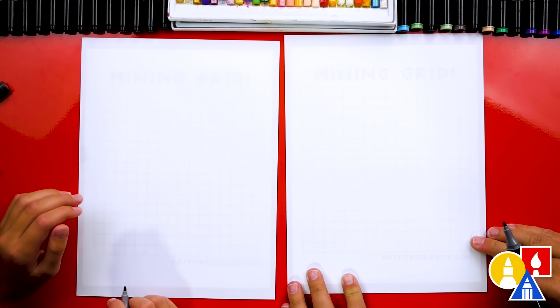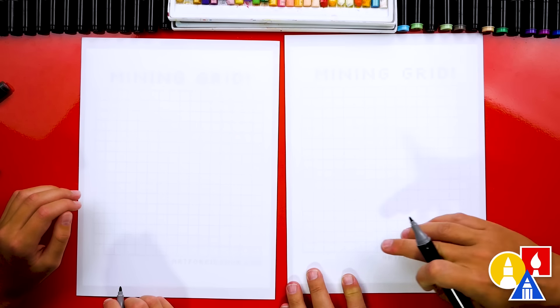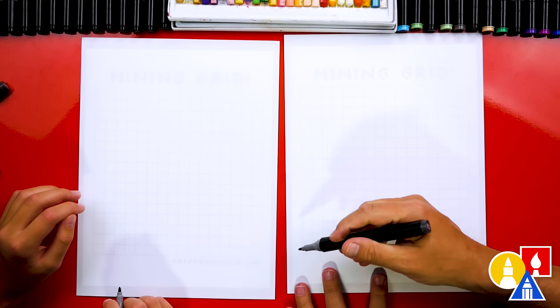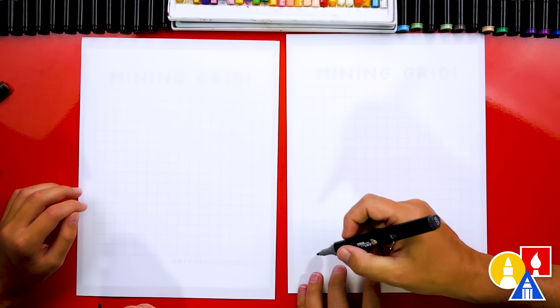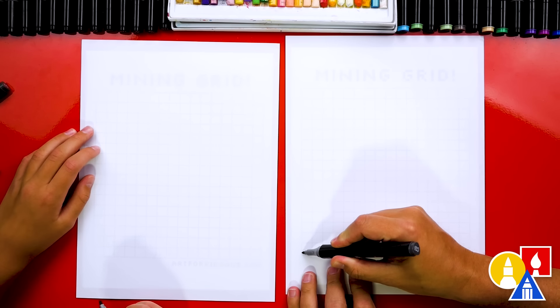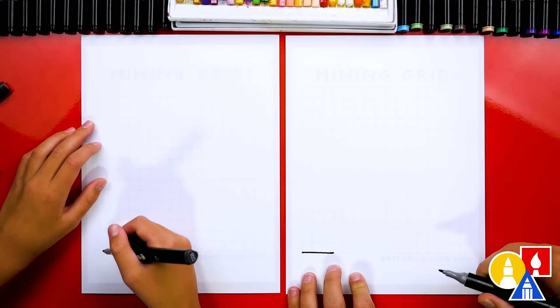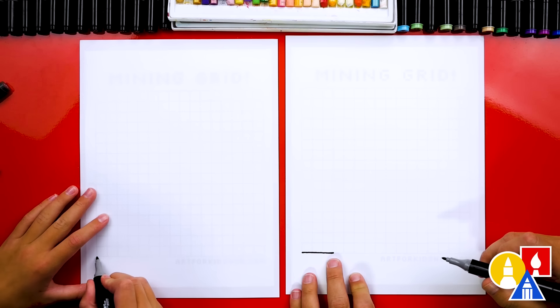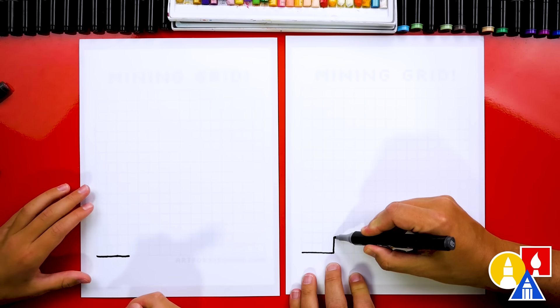This grid is also 16 squares by 16 squares, and our sword is 16 wide by 16 high. That's just a cool thing that Minecraft does with most of their stuff, so you could even use this grid to make other things. Let's start down here in the bottom corner and draw over three squares — just a line on the bottom. Then we're going to go up two squares.